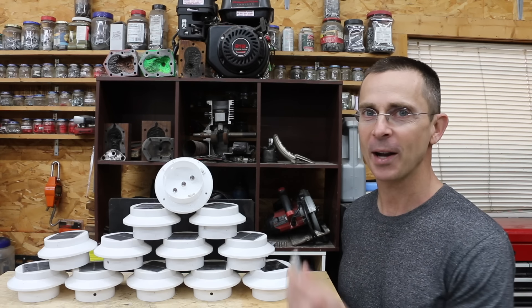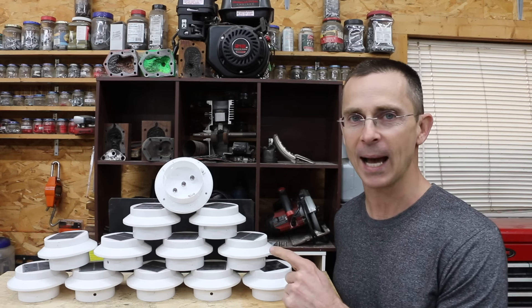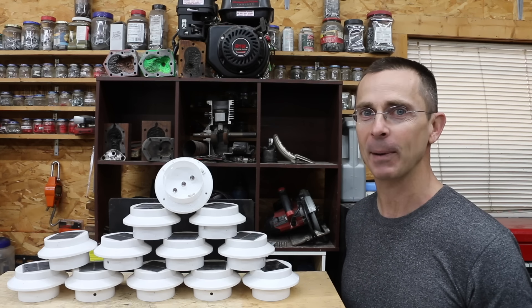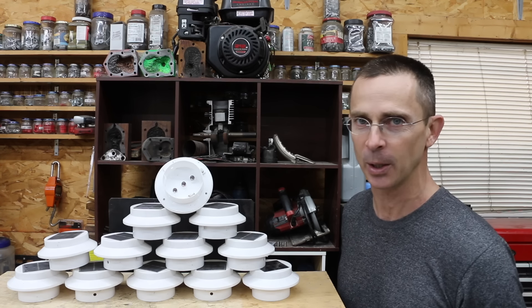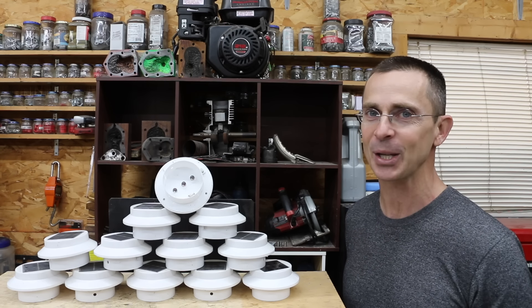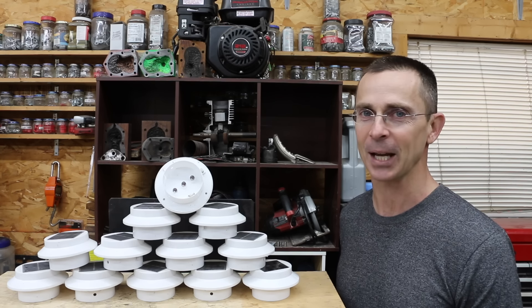It's been nearly a year since the first video on AA rechargeable batteries. Since the first video, all the brands have been placed into outdoor solar lights and allowed to charge and discharge over 300 times. The question is: are these AA batteries still any good, or are some brands just as good as new? We're going to find out. Additionally, I have some batteries that have been sitting on a shelf for nearly a year, and we'll test how much self-discharge occurred. Let's get the testing underway and see which brand is the best.